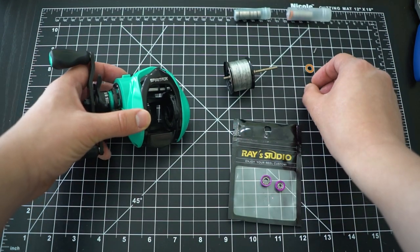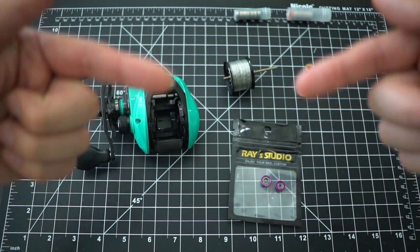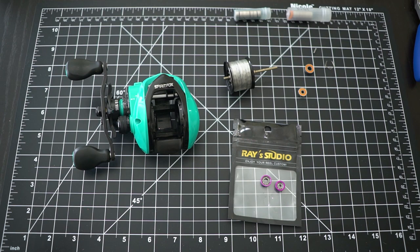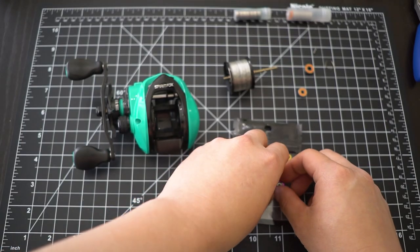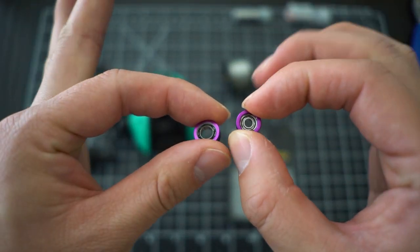If you don't have that issue, this is actually a very awesome reel. When I upgraded to ceramic carbon bearings it got even better, allowing the spool to spin a lot easier and letting me cast lighter lures more easily. And now here we are - the ultimate bearings for BFS fishing are micro bearings.